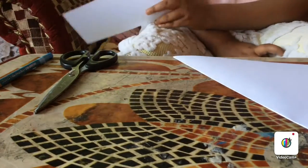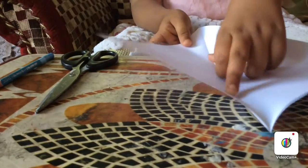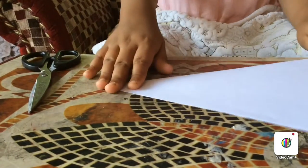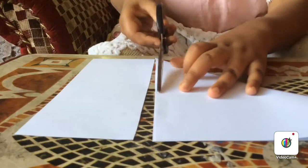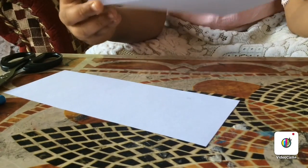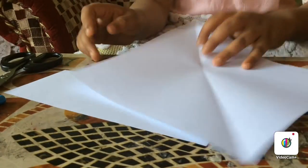I have cut a full sheet of paper and folded it in half in a triangular shape, then cut the top part with scissors. When we open it we get a big square shape. Now let's fold it in the opposite direction.